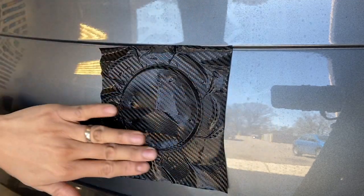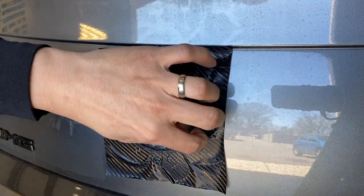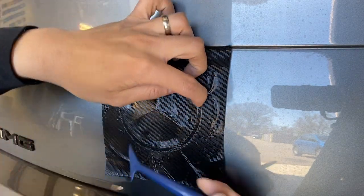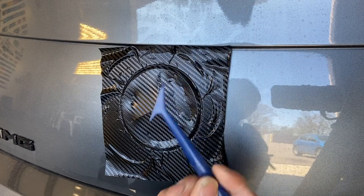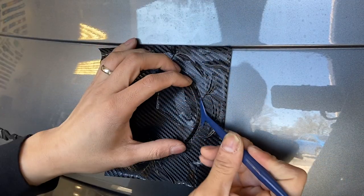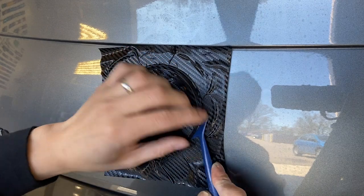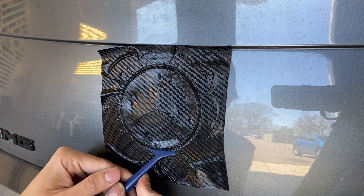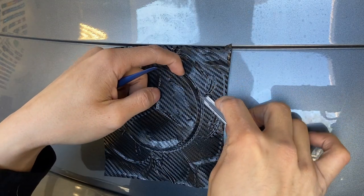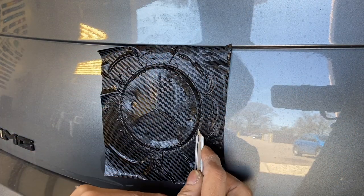I'll just heat it up. If you don't have this tool you can always use your fingernails. I'm just going to place my knife under the emblem and kind of follow along the edge.